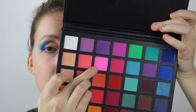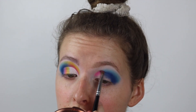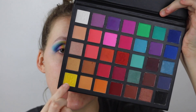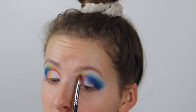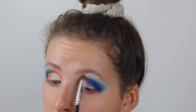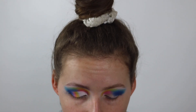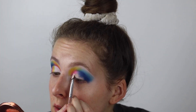Next I'm going to take this bright bubble pink and I'm going to put this in the lower inner corner. Then I'm going to take the bright yellow shade and place that on top of the pink. Next I'm going to cut the crease — I'm just going to use the concealer we used for the lid, and cut the crease.